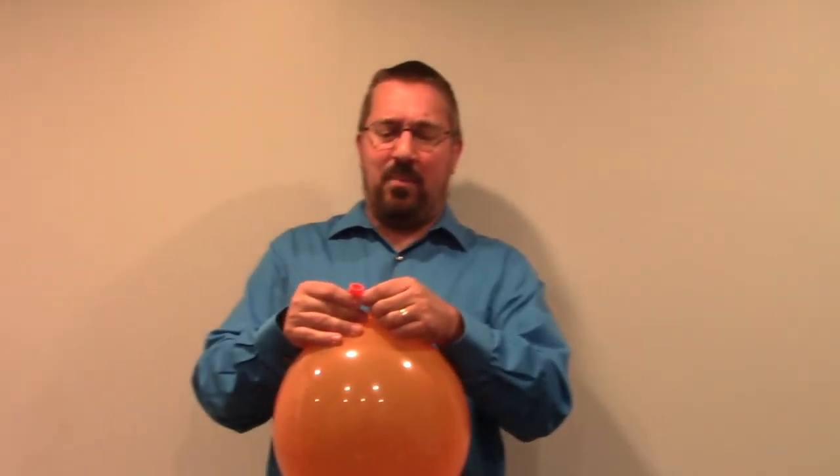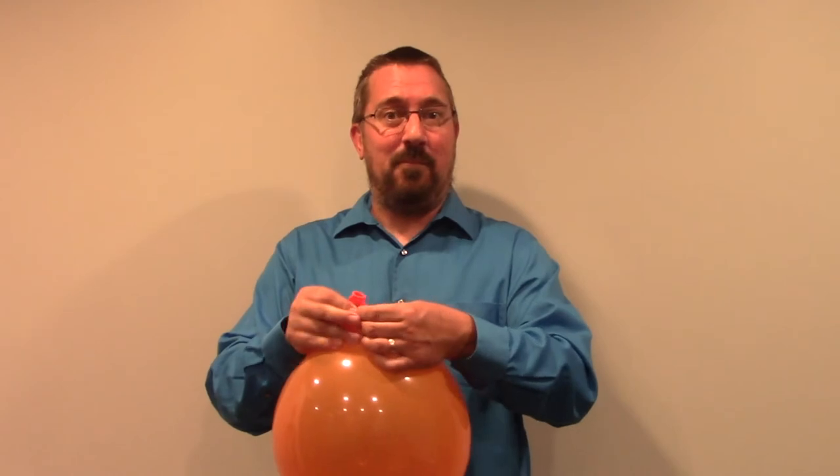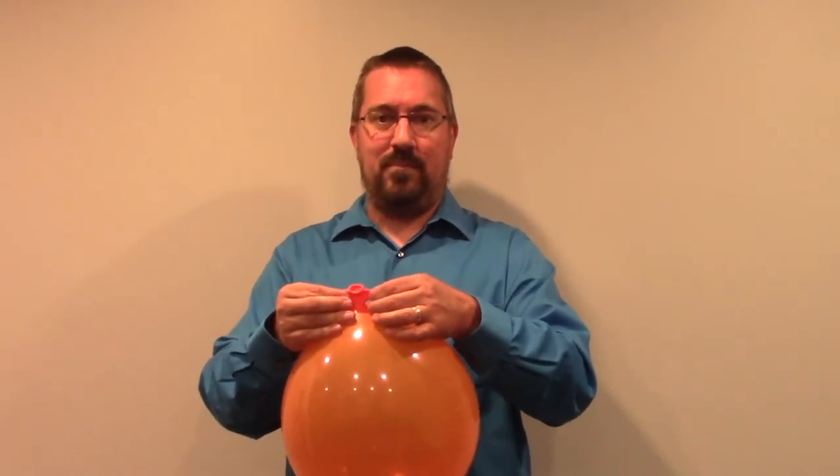If I grab the corners of the mouth of the balloon and pull outward, we're going to hear a high-pitched squeal as the membranes in the center, which are free and relaxed, are able to vibrate. As I adjust the tension on the corners, that pitch goes higher as it becomes tighter and lower as it becomes more relaxed.